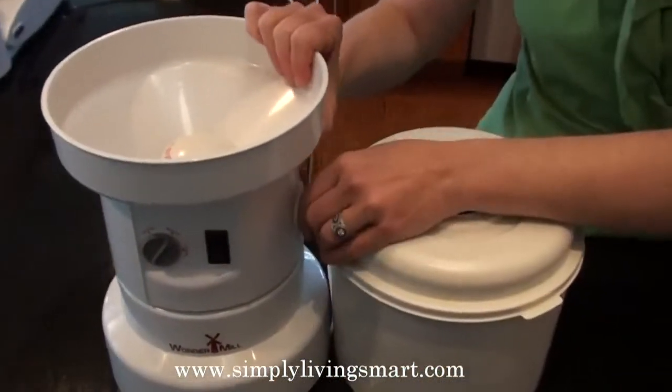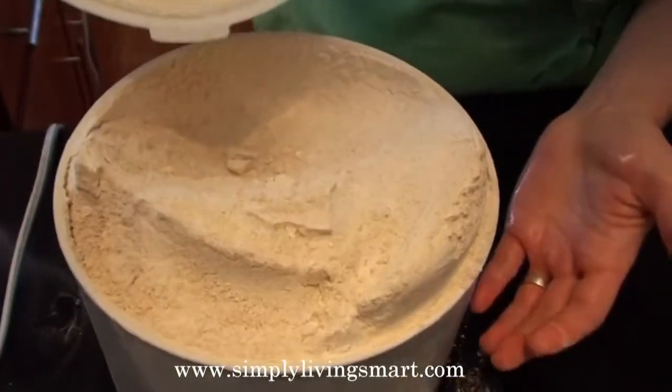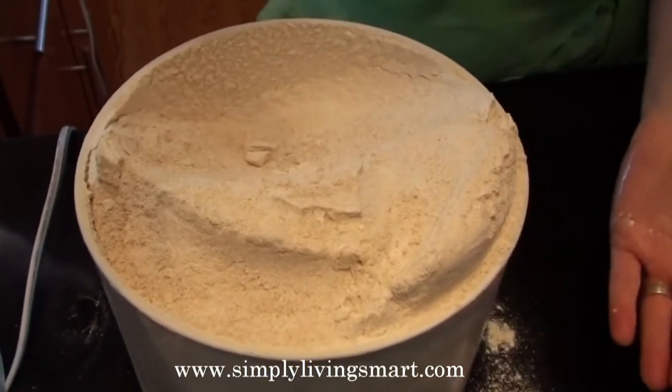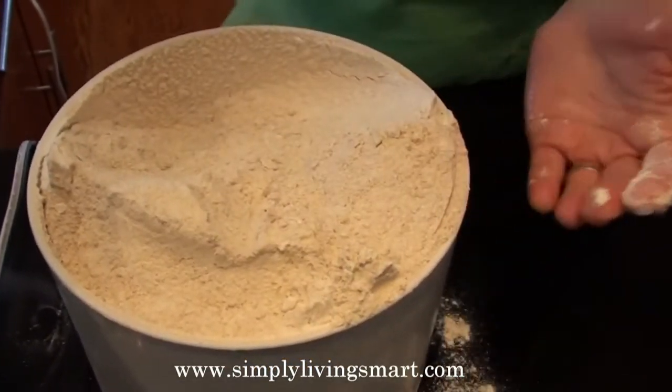Let's take a look at this wonderful Ezekiel flour. Look at that — it's beautiful, nice and fresh, and nice and fine. Now we're ready to make our Ezekiel bread.